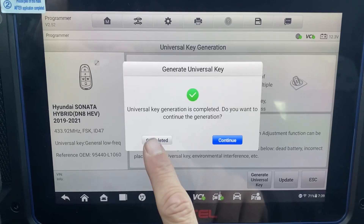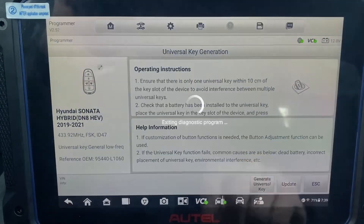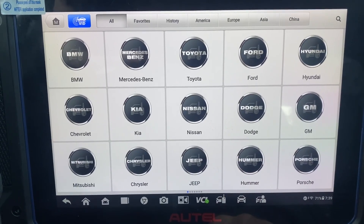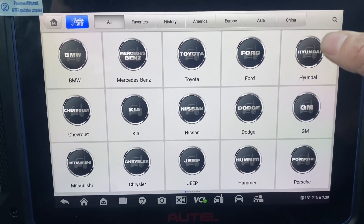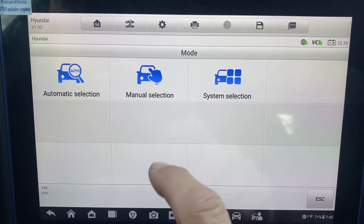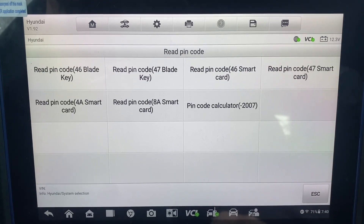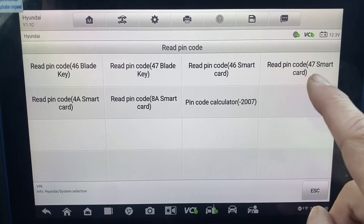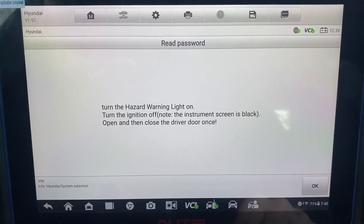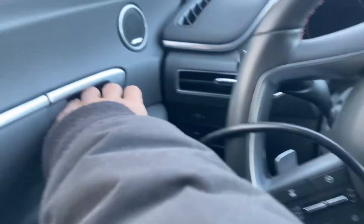Let's go — completed. I'm going to back it out. Okay, let's go Hyundai. It's going to be system select. Read pin code. Read pin code 47, smart card. Yes, it is correct. Hazard lights on, ignition off. Open and close door.